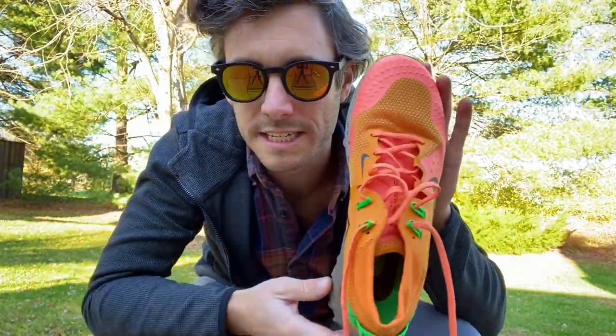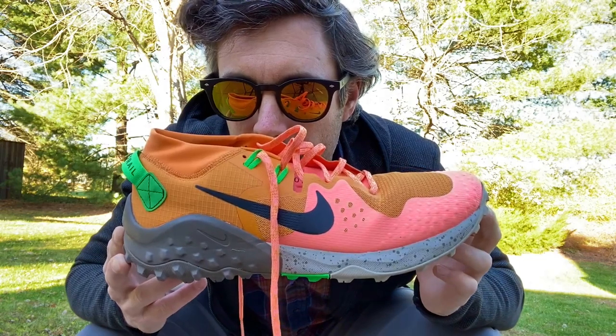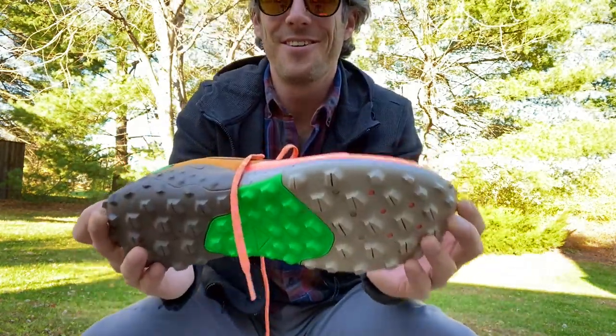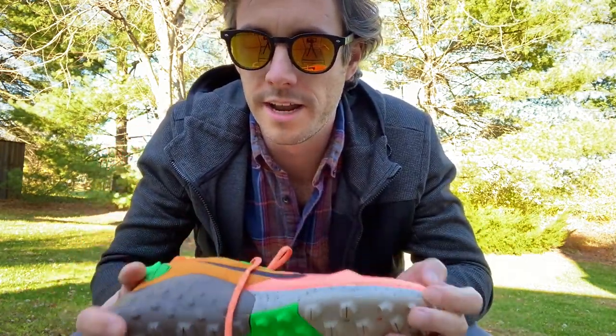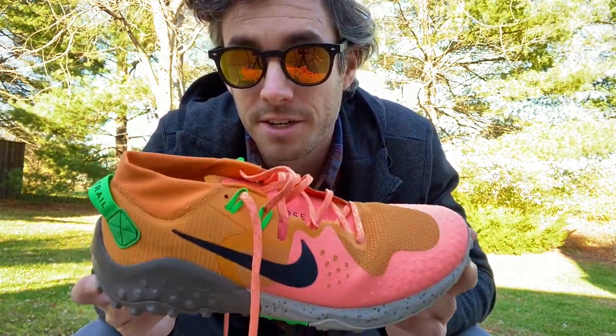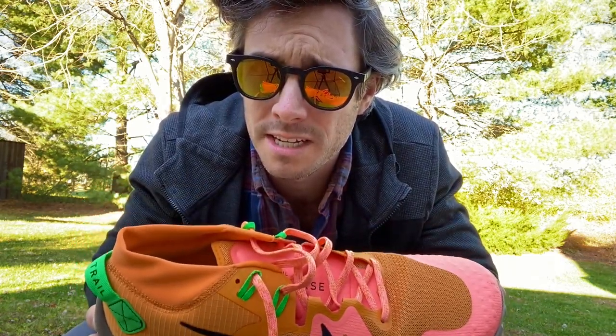Not exactly adverse terrain or anything like that. But you know what they say — if it's tough enough for the playground, it's tough enough for me. I will say these things are incredibly comfortable. They feel like walking on air. I cannot wait to get on the trails with them because I feel like my foot is just going to be very happy with me. It's going to be great.